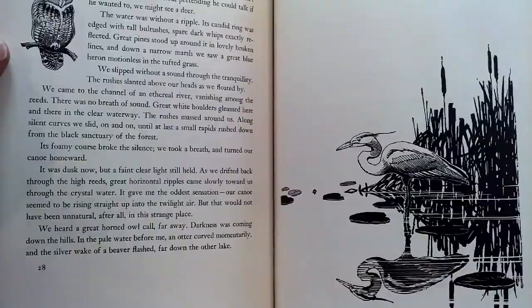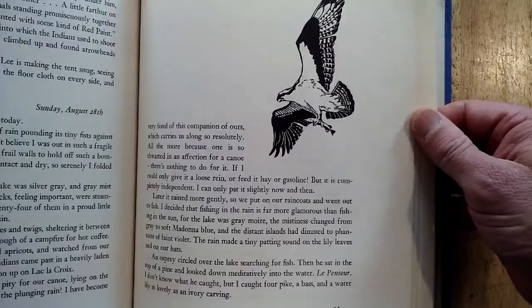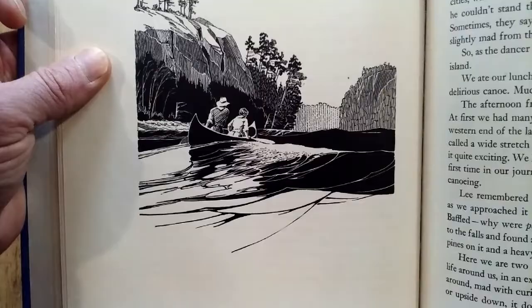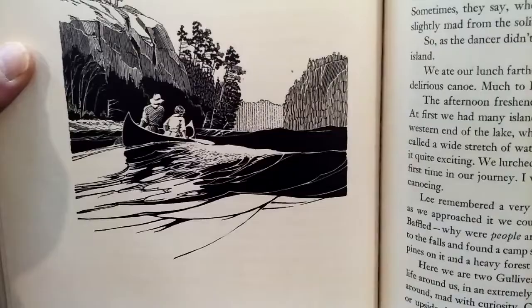There's a snowy egret, an osprey carrying a fish. Check out the video on Henry Bugbee Cain because the similarities here — this is one of my favorite plates from this book. Look at the water coming up around the stern of that canoe, and then look at the wave in front of the bow.